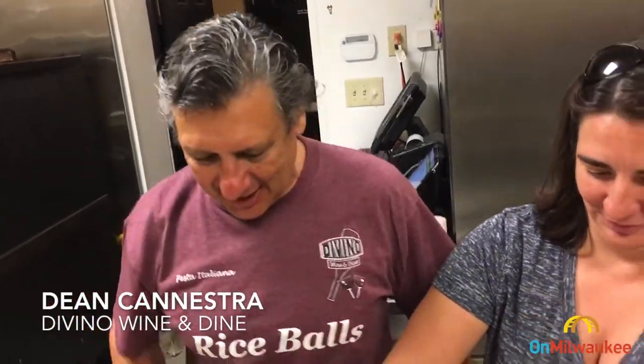It's time to make Arancini! We're going to make some rice balls here today at the Vida restaurant. This is the preparation we're going to be using for Festa Italiana, coming up here next week.